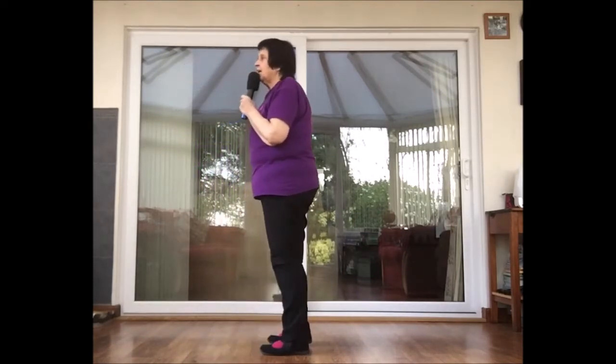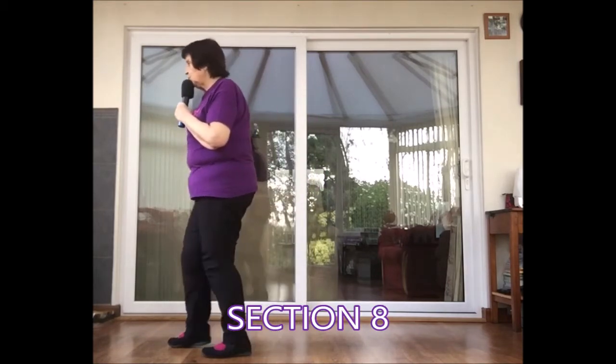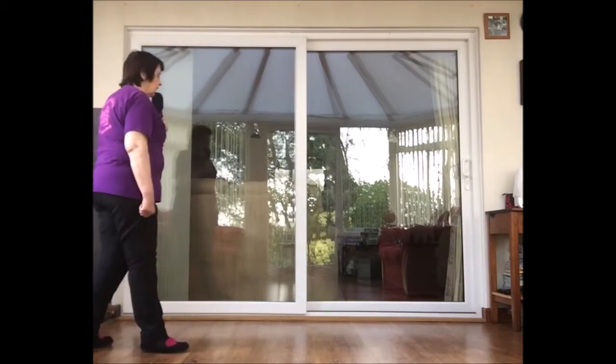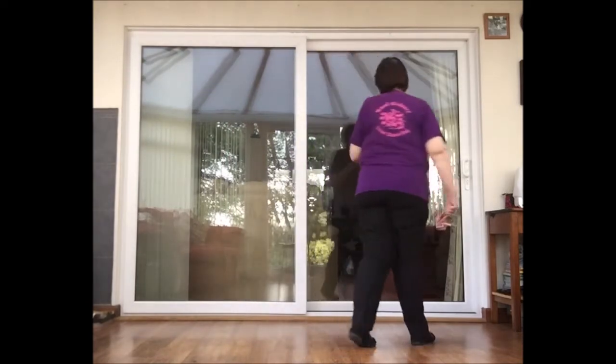To finish the dance, section eight: shuffle forward on the right, shuffle forward, step half pivot right. So step, pivot, left shuffle forward, left shuffle forward, step, pivot.